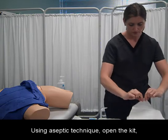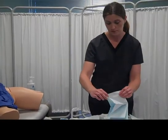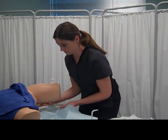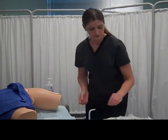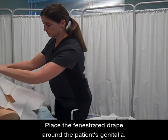Using aseptic technique, open the kit, peeling the lid away from, not toward, your body. Place the underpad beneath the patient. Place the fenestrated drape around the patient's genitalia.